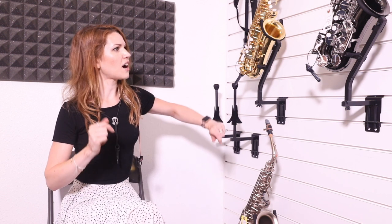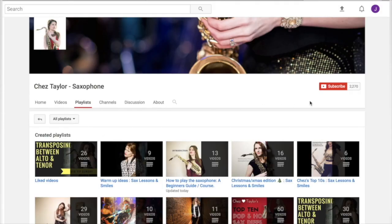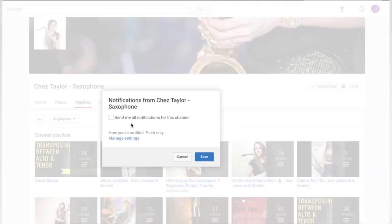And I think that's it for now — that's a wrap. Keep in touch, let me know how you're getting on. You can find me on other social media such as Instagram — look up Chez Taylor Saxes — Facebook, Snapchat. Bye, see you later. I am serious about this subscribing thing — hit the button, do it, or I'll drop you back. I will.